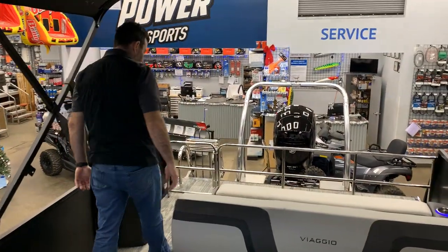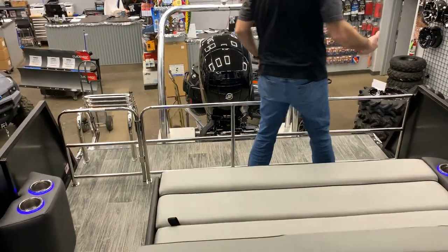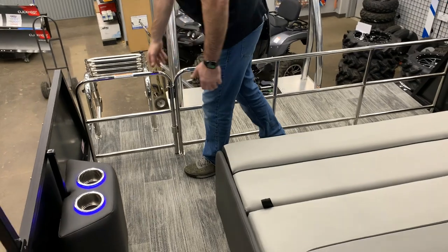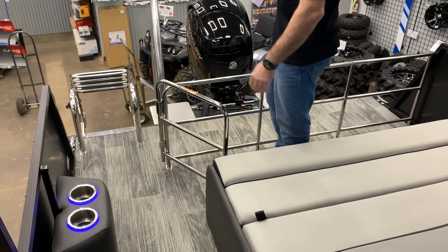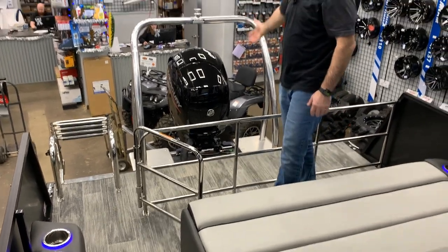Coming through the back here, you can see it's got a nice aft gate, so the kids, the dog, whatever can stay inside. It's easy to hop over if you want to get in and out, and easily opens to get around, jump off, and do all your water sports — getting in and out of the water very easily.